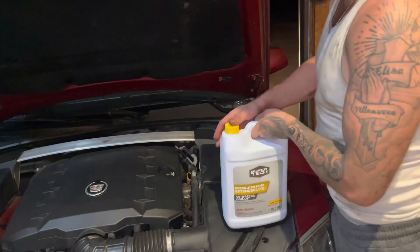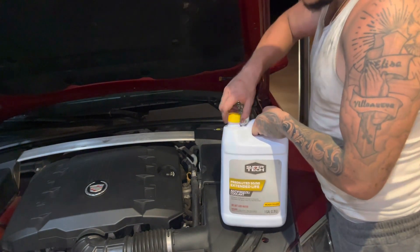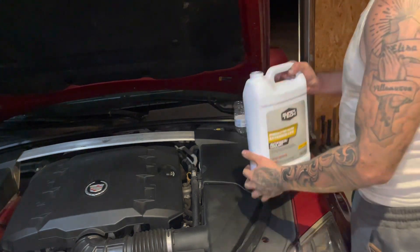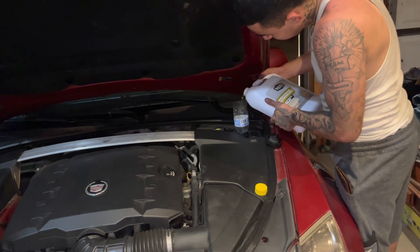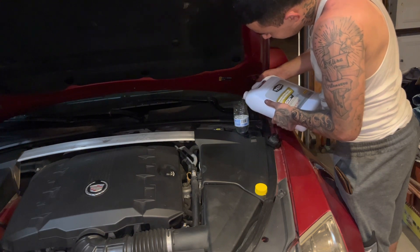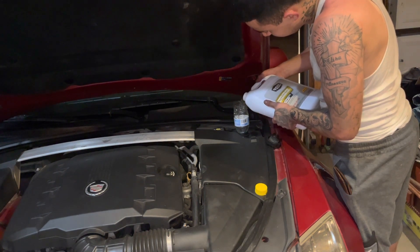Earlier during the process I had took the radiator hose off and it leaked fluid everywhere, so I'm going to go ahead and add coolant to it. I don't have a funnel, so I just made a homemade one.